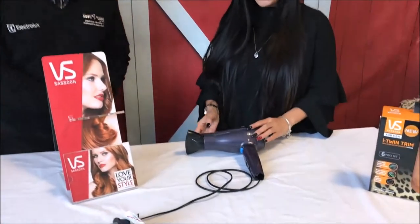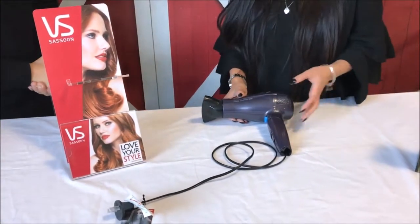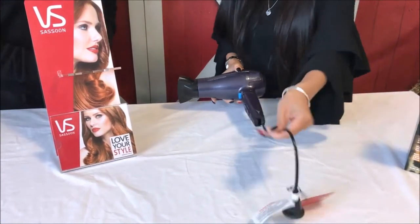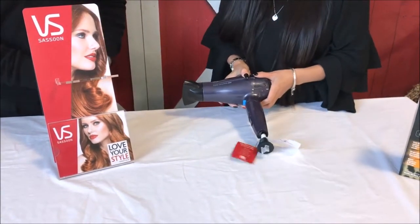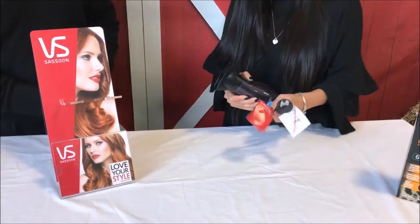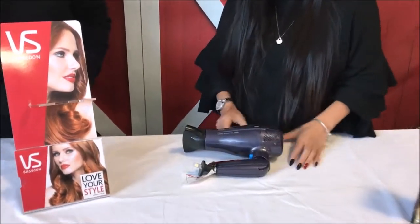Christina, what's the main feature? Okay, so the main feature of the Cord Keeper is the retractable cord. All you do is press this button and it retracts the cord up. So for people who don't have a lot of room for storage, it's compact and nice and neat.